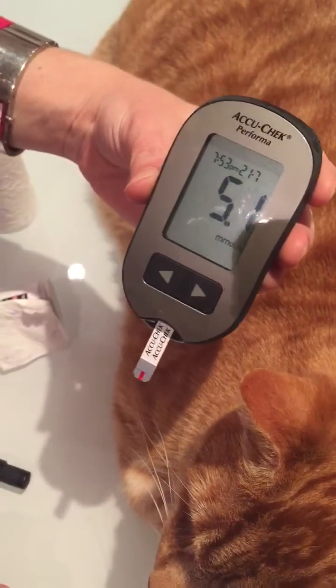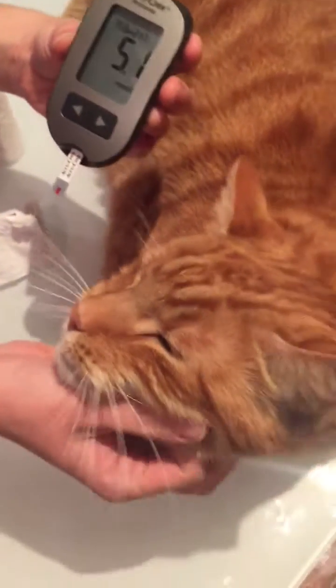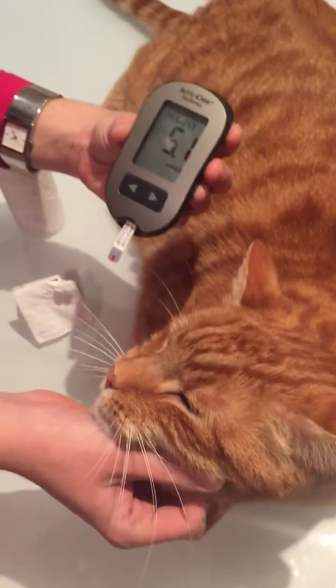Wow, he has a great result tonight. Good boy! And that's it. Thank you.